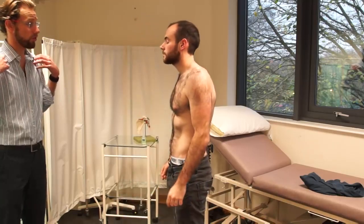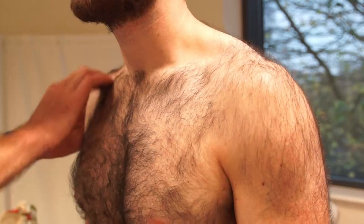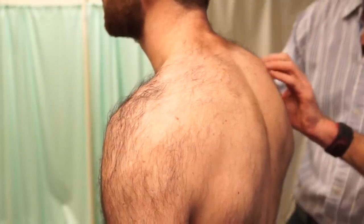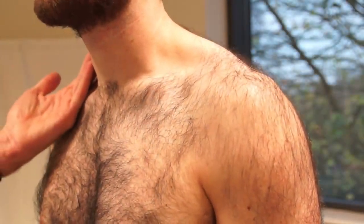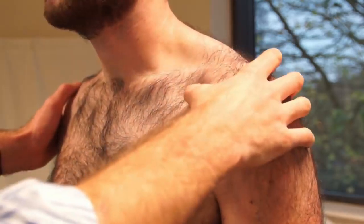I'm now just going to touch around across your shoulders if that's okay. Please tell me if there's any areas of pain or tenderness. Just along the side there and across the back. I'm just going to check for temperature. I'm going to do the same again from this side. Any areas of pain or tenderness there? No, still.